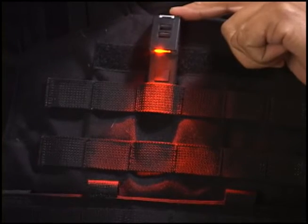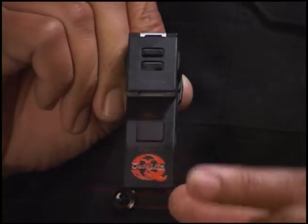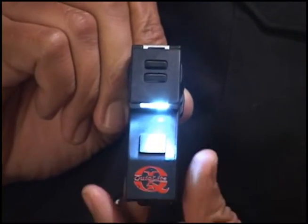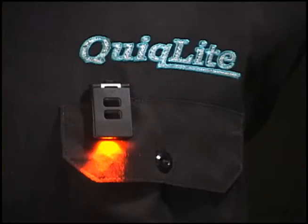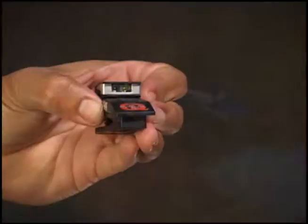QuickLight X will also fit securely into MOLLE webbing with the clip removed. All QuickLight X products have independent LED activation, super bright dual LEDs, 160-degree adjustable light arm, 10-minute auto-off timer, anti-glare visor, and safety strobe.